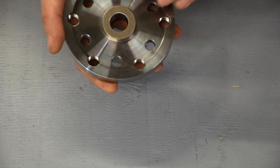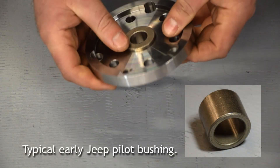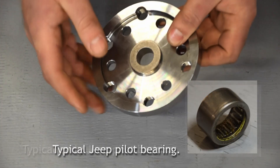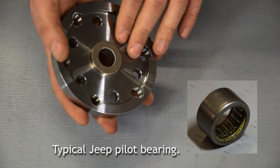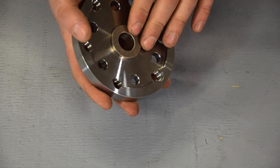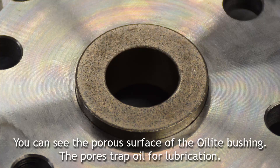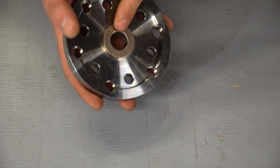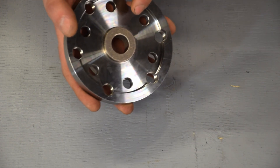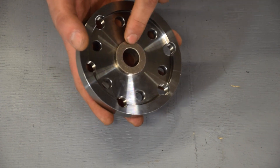Another issue with the crank adapter is that they used a pilot bushing rather than a pilot bearing. Pilot bushings were common up until the early 80s — clutches just didn't last that long back then, maybe 60,000 miles, and the bushing would last about the same. However, with modern clutches lasting far longer, this bushing will wear out before the clutch does, which is going to give you all sorts of problems.